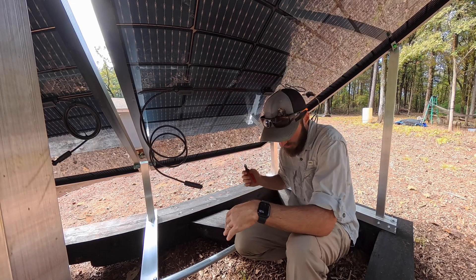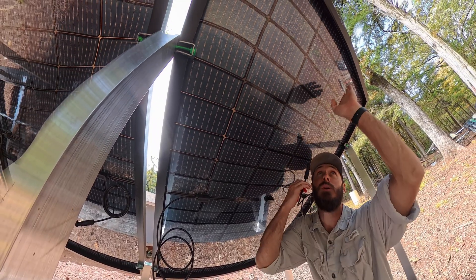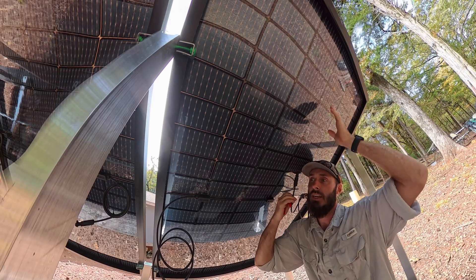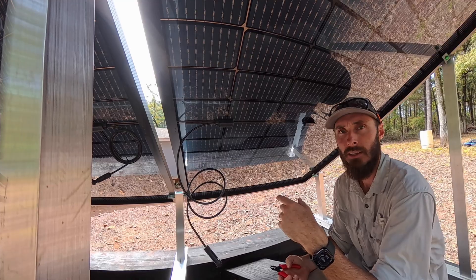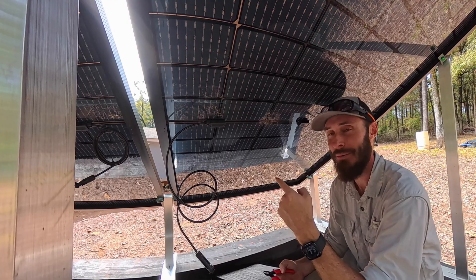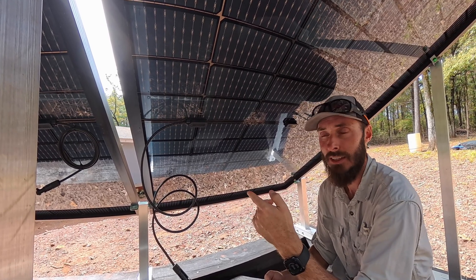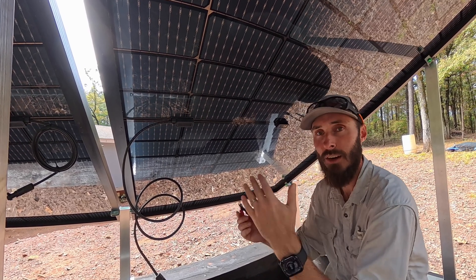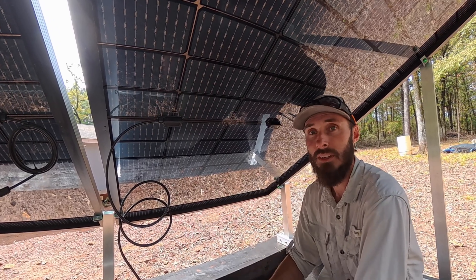If you were going to do optimizers, this would be a great time to do it. The optimizers would actually go up here, and you would plug each of these into the optimizers, and then they'd connect to each other. I've got some examples of that in a video coming very soon on Mitch's Boss Build video series — where we took a 4,000 square foot home and turned it into an off-grid setup using stuff that anybody can do.